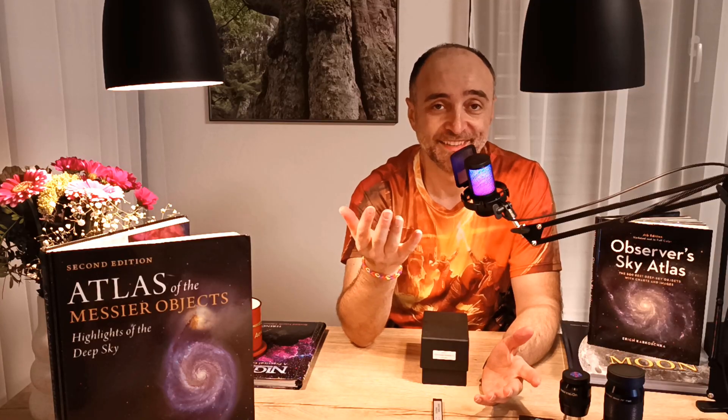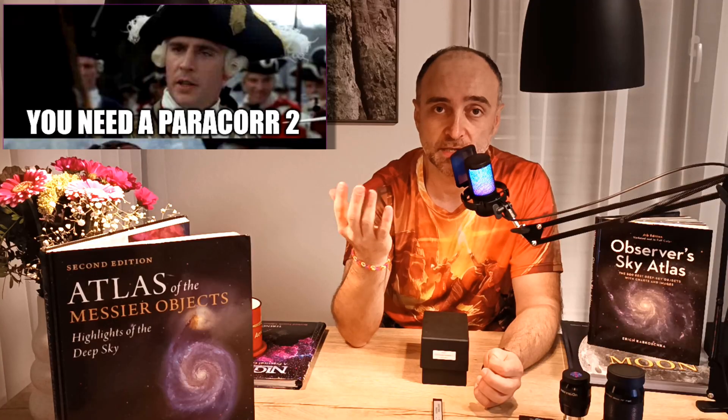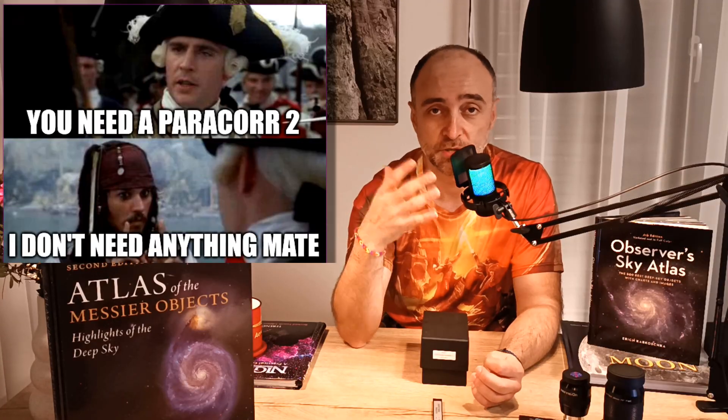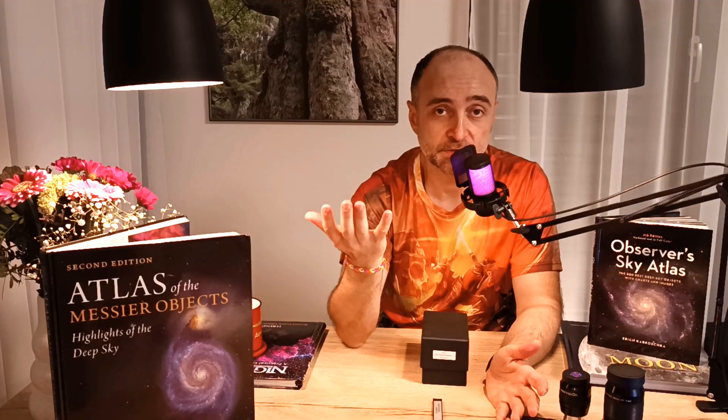But what about f5? At f5 it becomes really interesting — half of the amateur astronomy community says you absolutely need a coma corrector, and the other half says it's all fine, just go out and enjoy the stars. So which is which? I was part of the second group — I just didn't care about coma in my first year of observation with my 12-inch telescope.